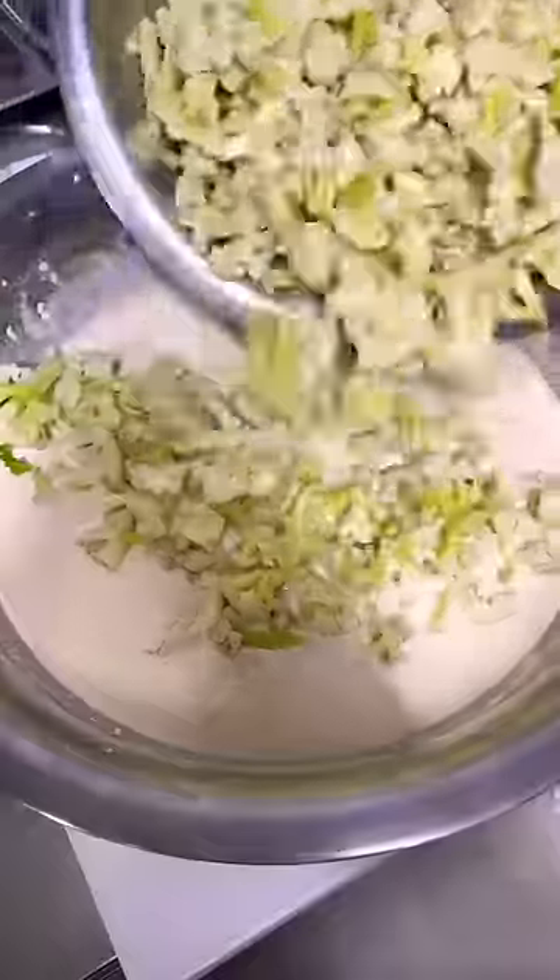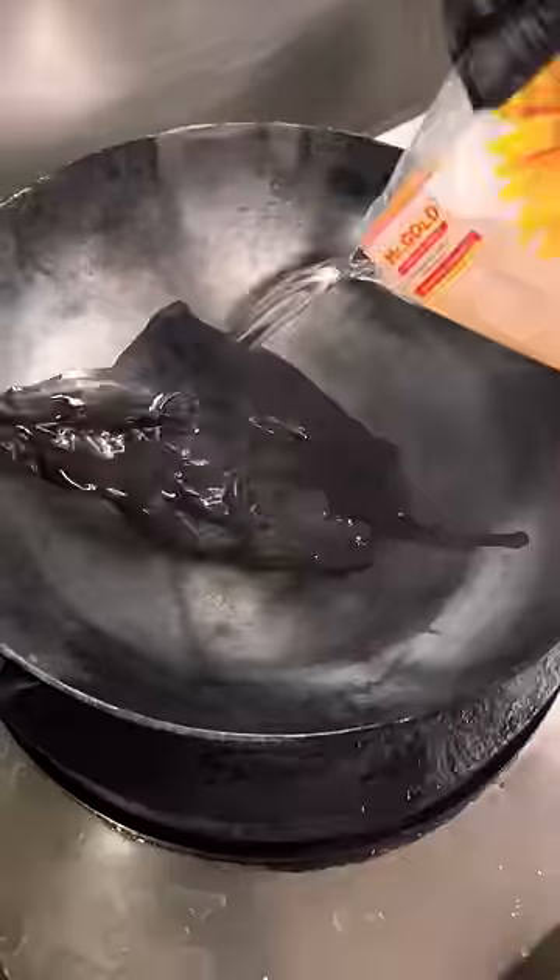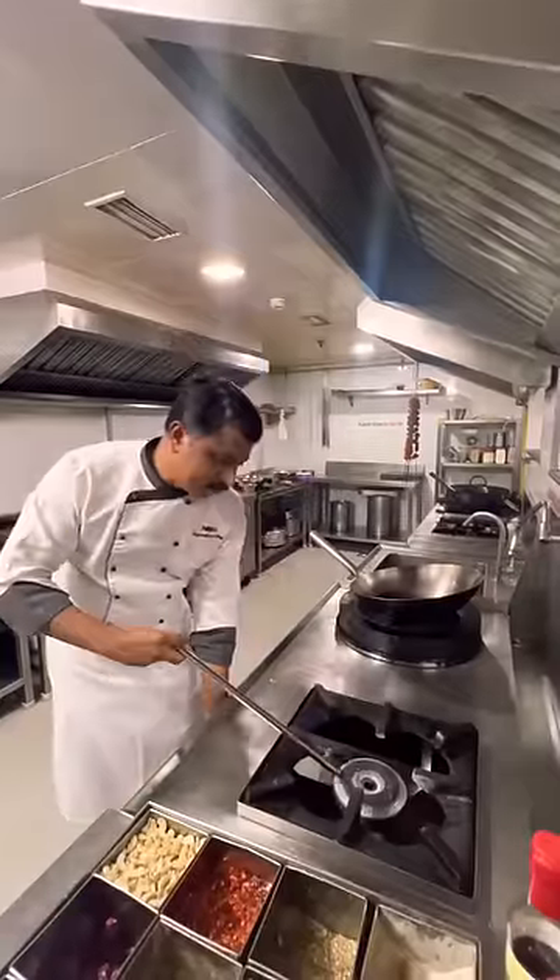This is a very good recipe for the cauliflower and marinade. Cook for 4 to 5 minutes, then 6 minutes.